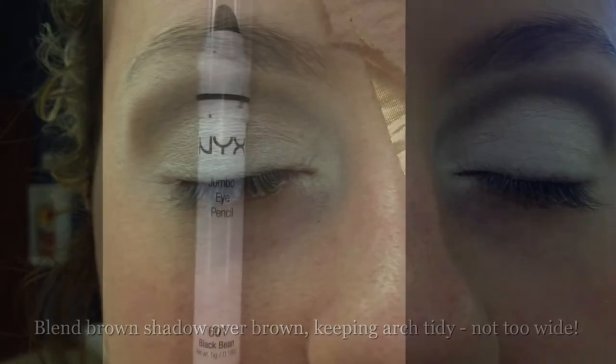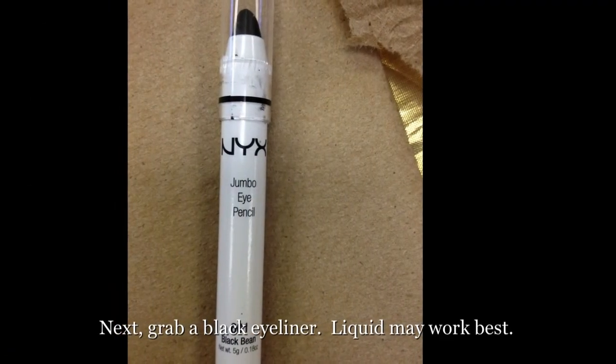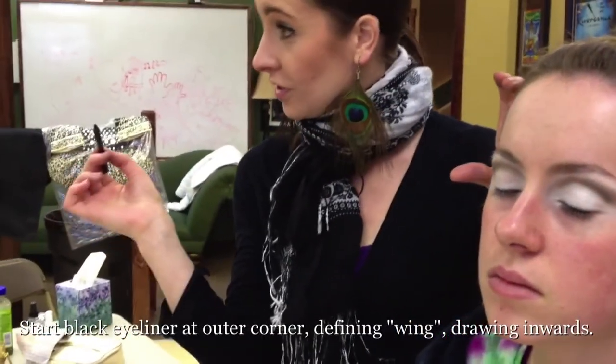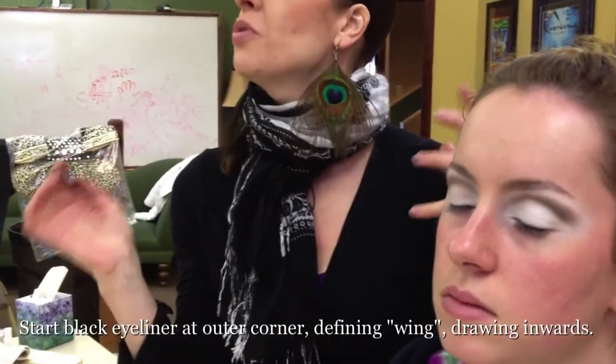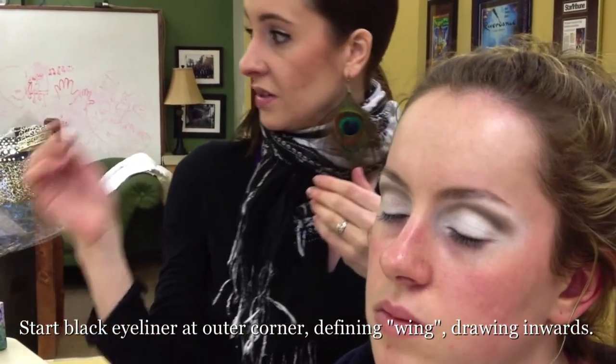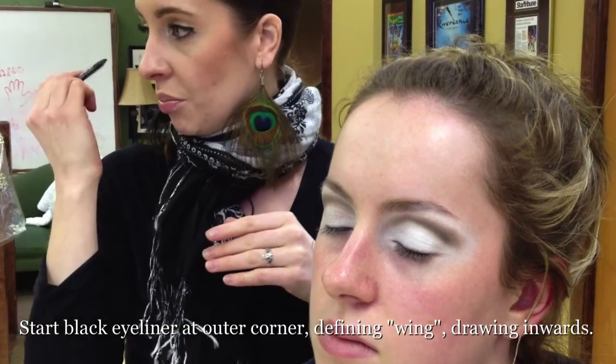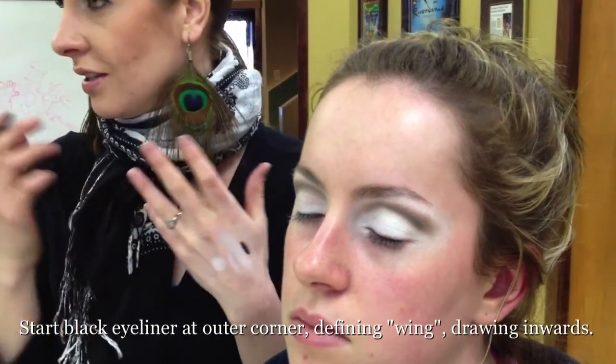You're going to start with the black line and the brown line. Pencils are typically easiest if you're first starting, and it doesn't have to be super-duper perfect either, because again, it's going to be from a distance and the lashes are, for the most part, going to cover up that dark line. But if you do pay attention to detail, it's going to show — it will make that difference.